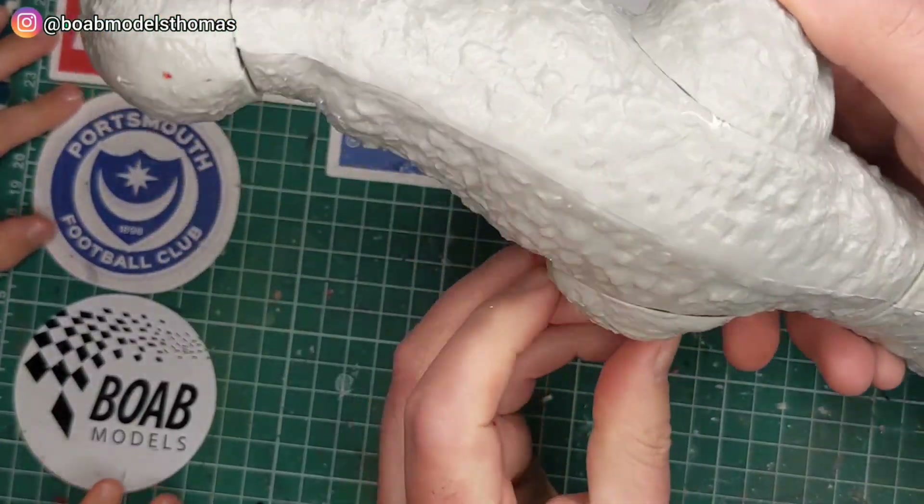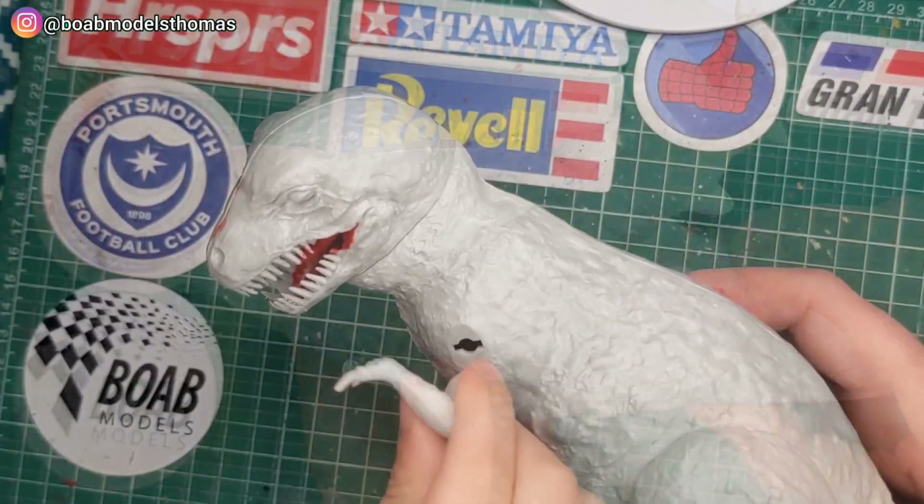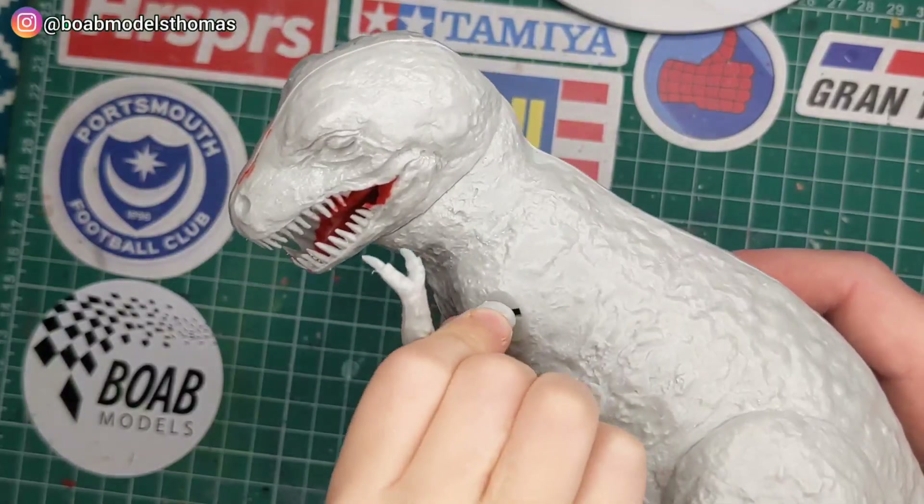The joint around the hips actually isn't too obvious, so that's not so bad. You can see it quite clearly along the belly and underneath. The arms fit in simply like so.